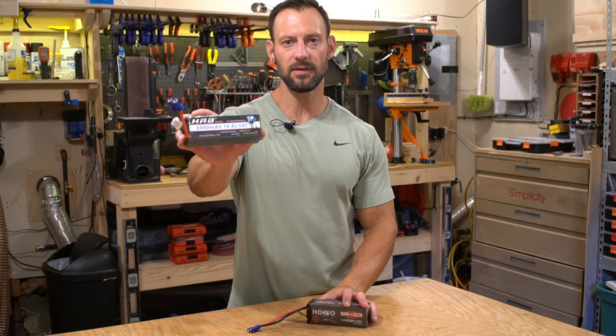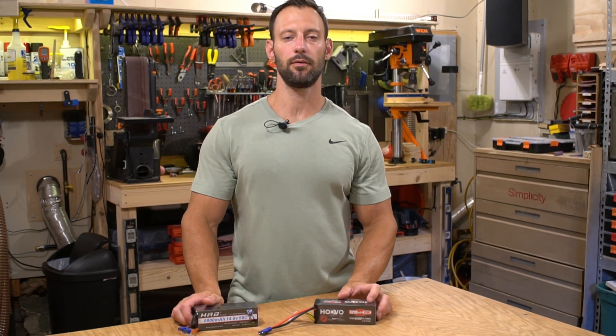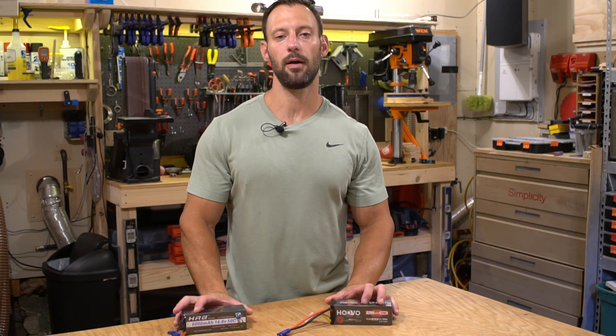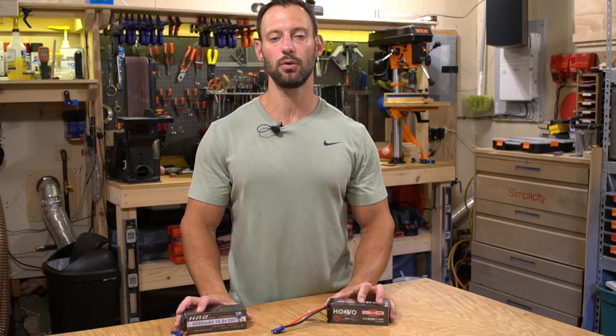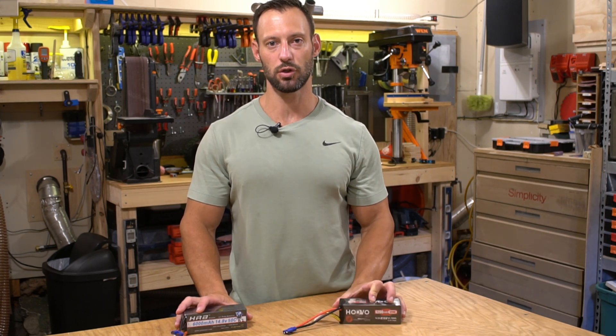Which battery will win: 50C or 120C? Welcome back to the channel everyone, my name is Mike. In this video we're going to be comparing an HRB 4S 6000 milliamp 50C battery with a HuVu 4S 6200 milliamp 120C battery to see which one comes out on top.